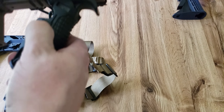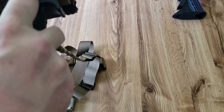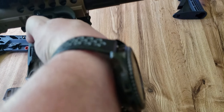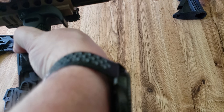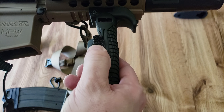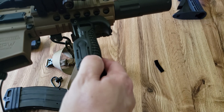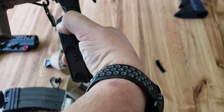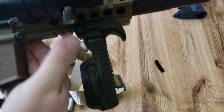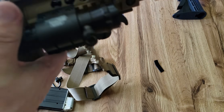I think I had an issue with the command strip — the spring tension on the foregrip wasn't letting it close all the way because the strip was too long. Let me show you how easy it is to pull off — there's no residue. It won't stick a second time once pulled, but they're easily replaceable. You can get 12 of them for about $12 and I only used half of one strip.